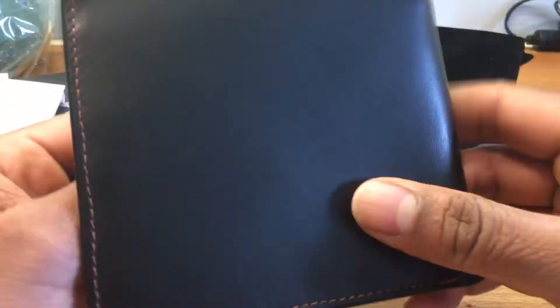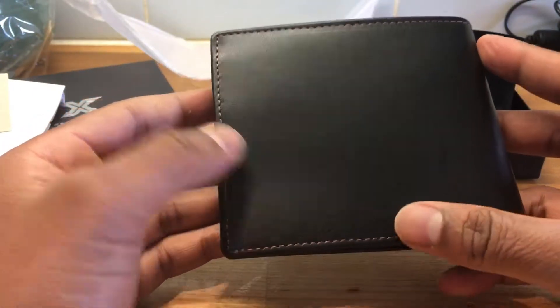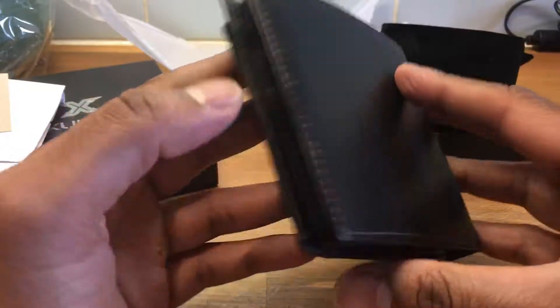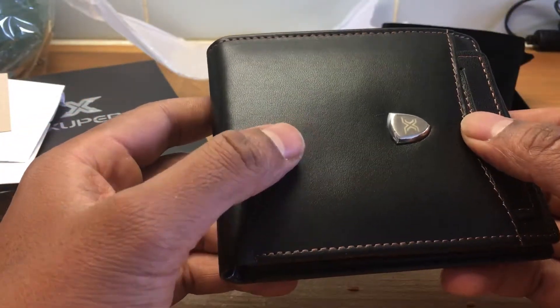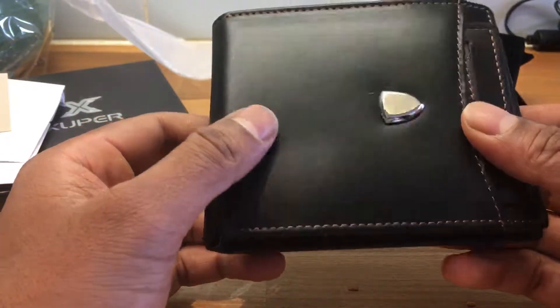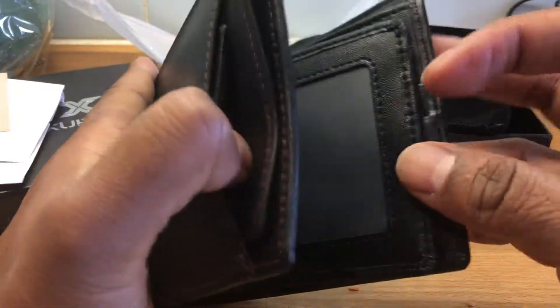This is supposed to have RFID protection on it, which is why I bought it. The idea is that if you're out and about and you've got contactless cards, this is supposed to protect against someone stealing your details that way.